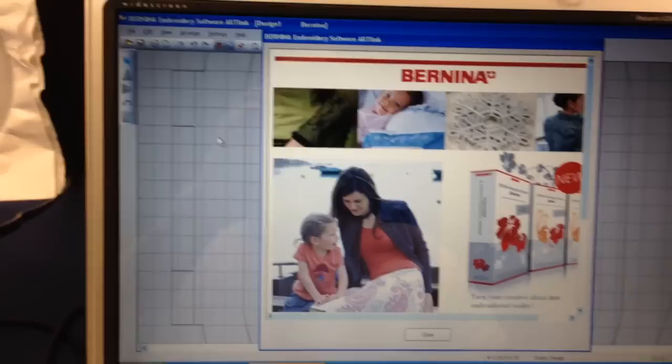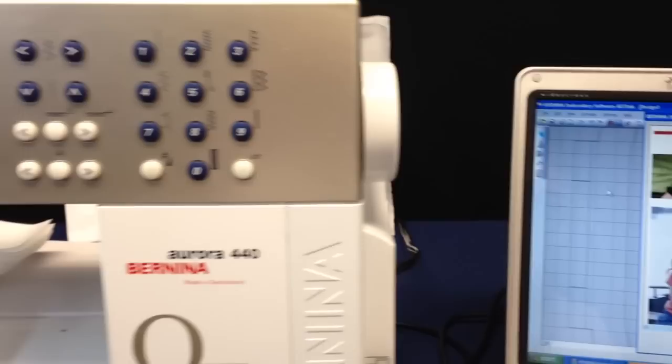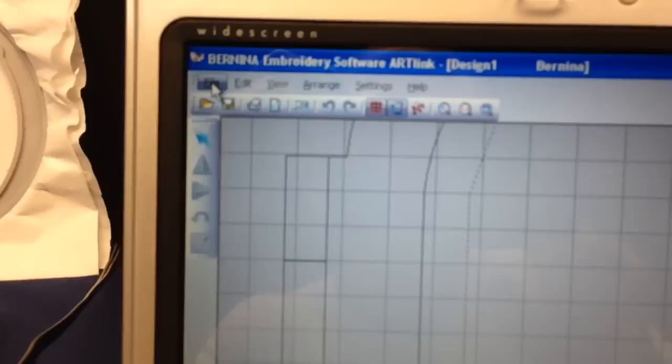The software you use is free — this is Bernina's ArtLink version 6. You can do a web search or I'll have a link in my eBay ad. Just download the software and follow these quick instructions. When you open the software there's a little advertisement since it's free, and then we're going to select the design — just something simple, a one-color design.